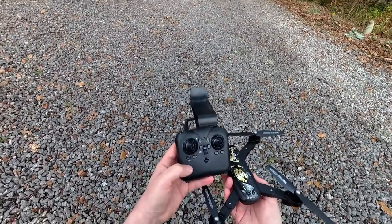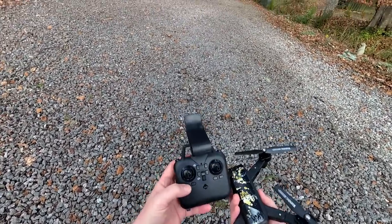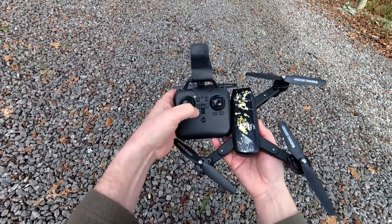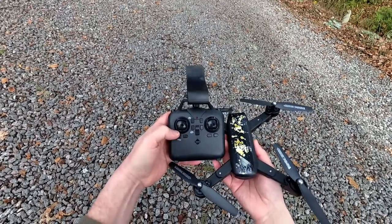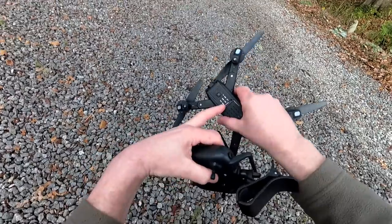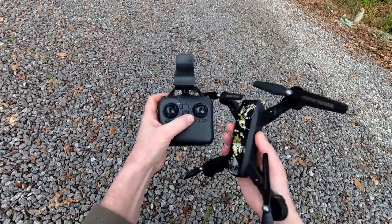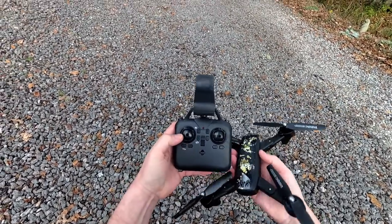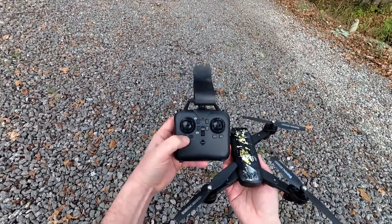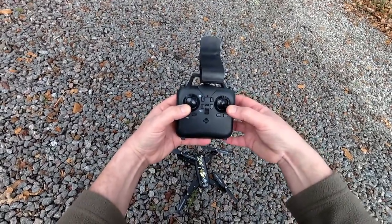Let's quickly run through the transmitter. It's a mini transmitter — absolutely tiny in my hand, but I'm hoping we're going to get good control. On this model, the camera buttons for stills and video do not work — everything is operated by your phone, so you cannot operate the camera unless you've got your phone attached. Even if you've got a micro SD card in, it won't record. These are your trim buttons for the direction stick, this one is auto takeoff and auto land — press it, it starts and off you go. Press it again and it stops the motors. You can also stop and start the motors by pulling the sticks down and out.